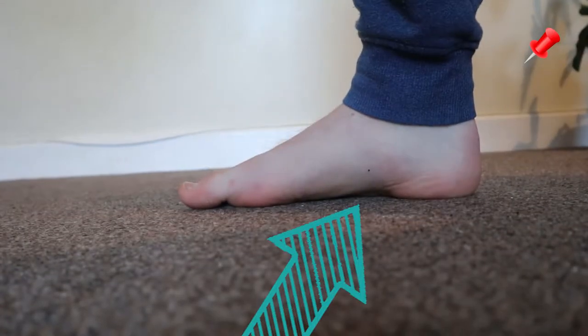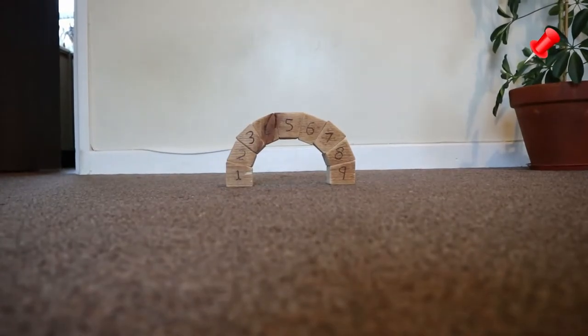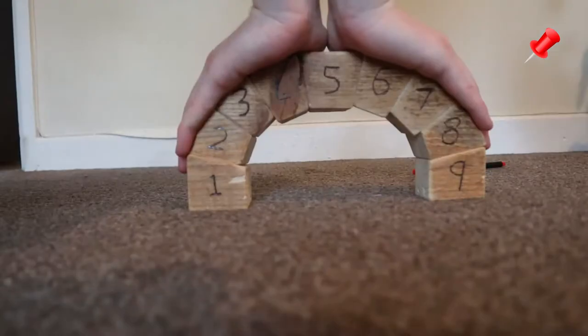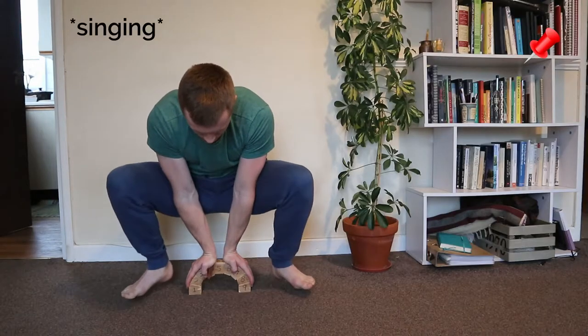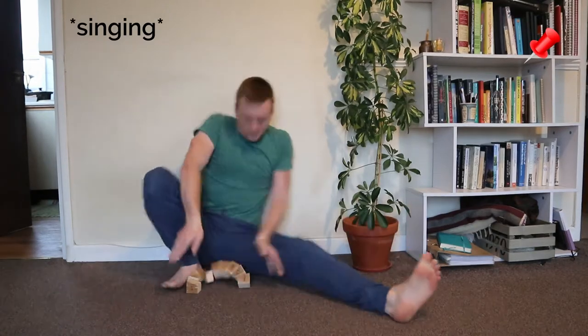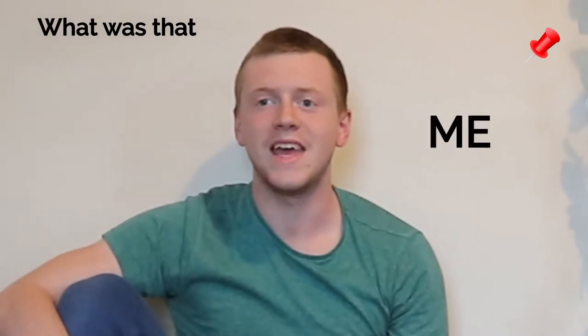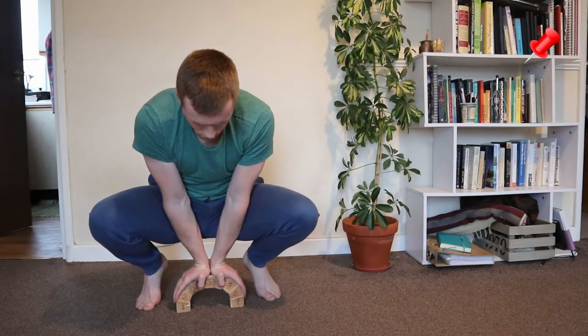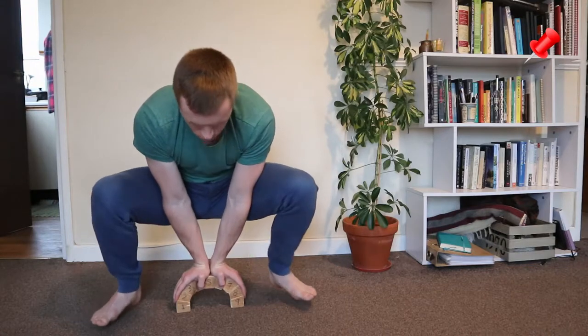The thing about an arch is that arches are amazing when they have to bear weight from above. To demonstrate that, I built an arch. As you can see, this arch can bear a lot of weight — as in, all of my weight — when the weight is coming in from above.